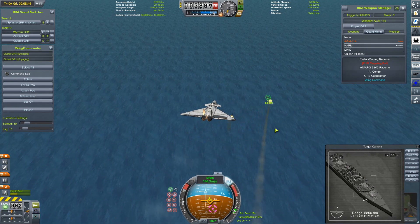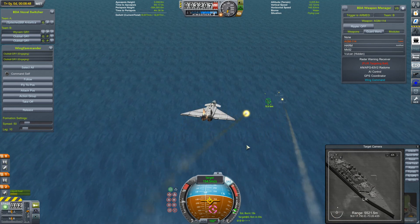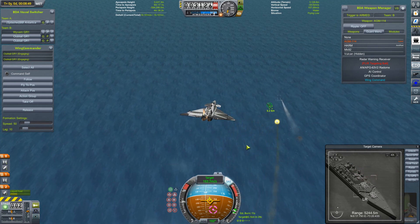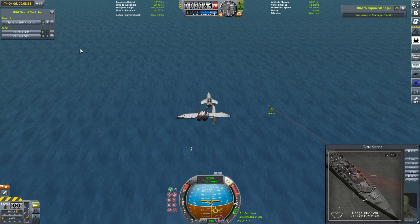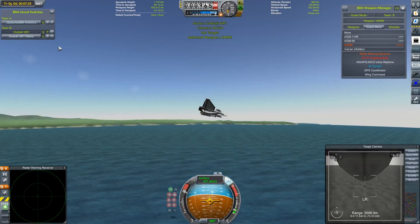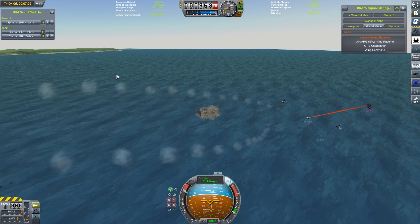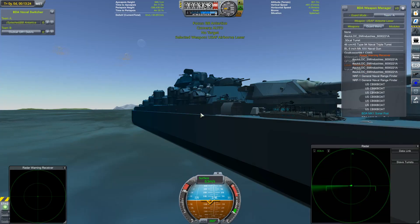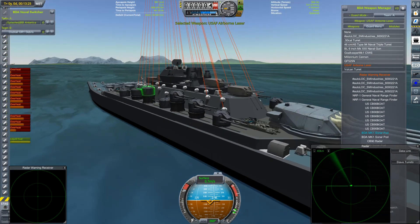One. Two. Three. Four. I think the missiles must have been destroyed by flak. It's the anti-air lasers that got my club tail — that got the missiles. And now... okay. That is just silly. That is just absolutely silly.